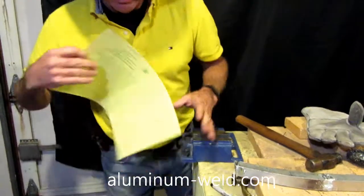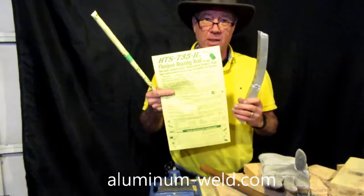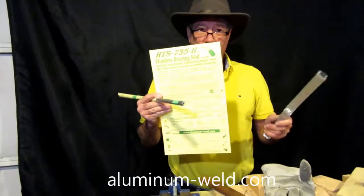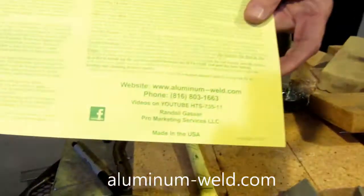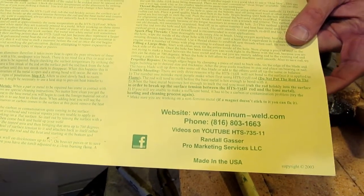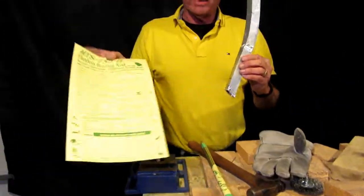Once again, the product is HTS-735 from aluminum-weld.com. You can order it off my website, and I have videos on YouTube - just search HTS-735. This is a second generation rod; there are a lot of other products out there, but this one actually works.